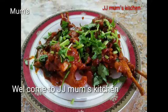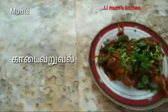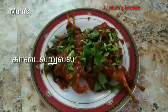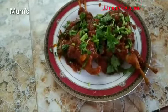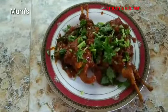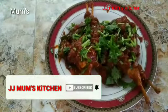Welcome to JJMoms Kitchen! Let's get started. Please don't forget to subscribe.